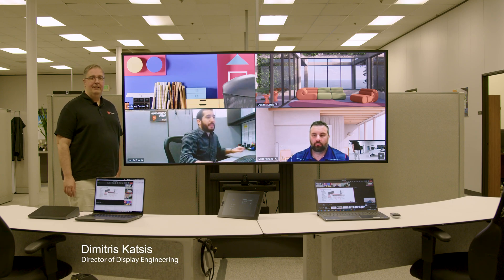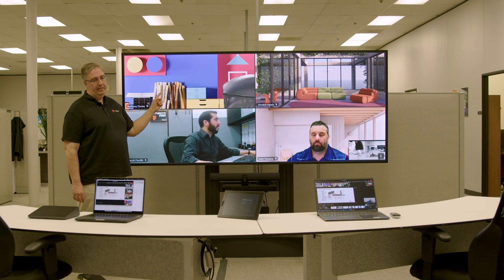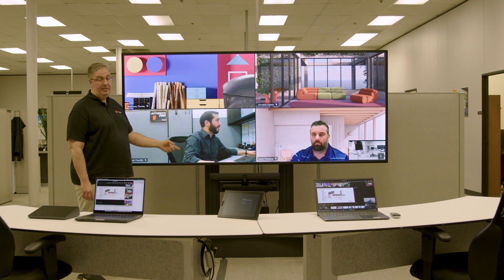Hi everyone, this is Dimitris Katzis and I'm coming to you from Hayward, California. I'm the Head of Display Engineering at Contributor. Today we're going to be talking about the 105D and how it can be integrated with an MTR kit.